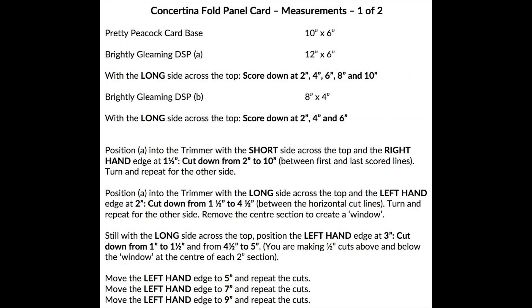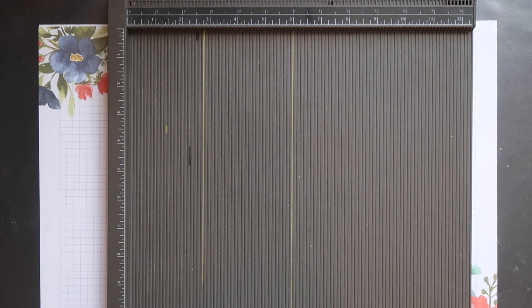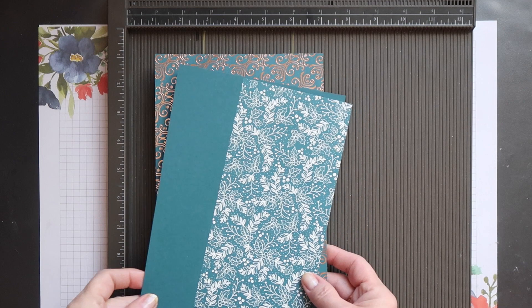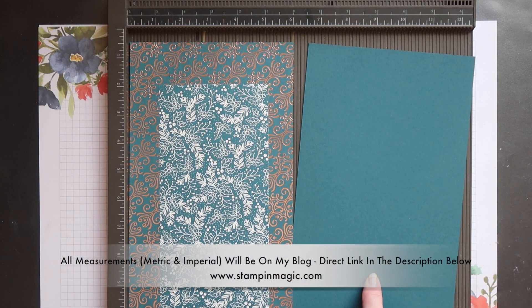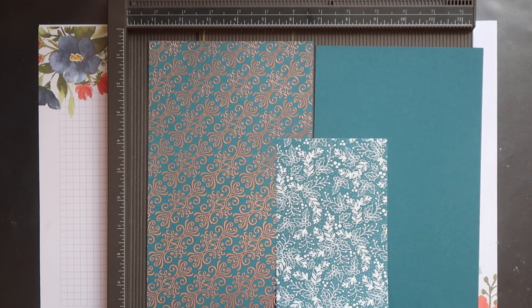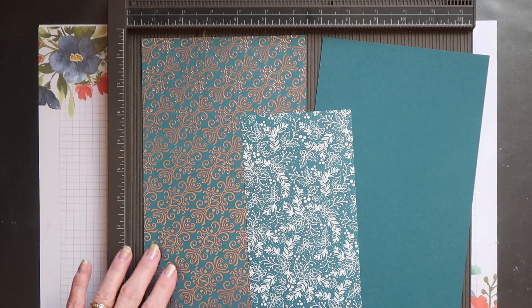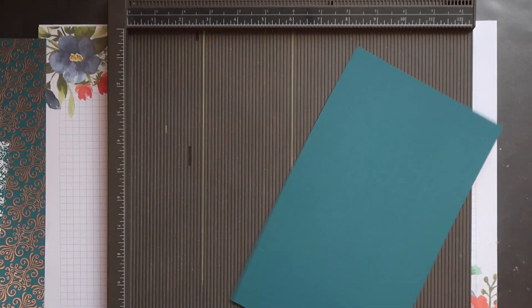These are all the measurements you need for the various elements required to create this project. If you're interested in reproducing it, you can take a screenshot and refer to it later. These are the three main pieces you need: I'm using Pretty Peacock cardstock as my card base, and then I've got two pieces of the Brightly Gleaming designer series paper — the main one and a smaller piece for my panels.